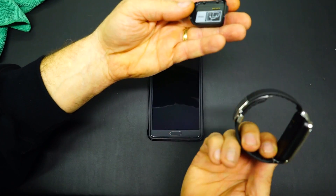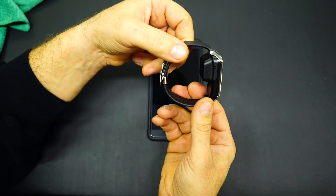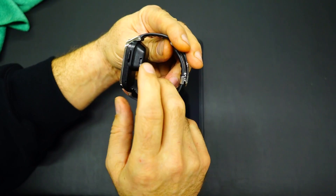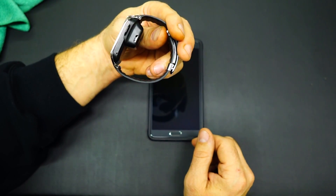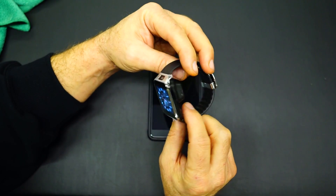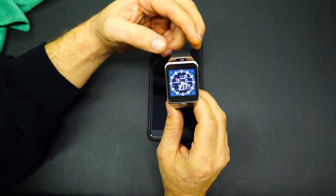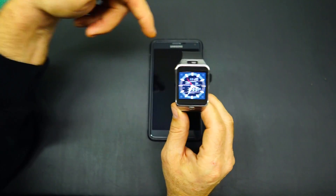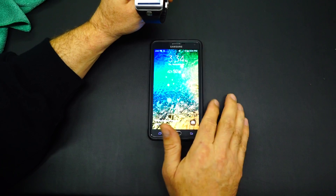One of the things that people complain about is how you charge it. You've got to put this little charging brick on the back and plug it into a micro USB to charge it. You can also move pictures and videos that you've taken directly to your computer while it's plugged into that. I have it set by default to push all pictures and videos over to the phone.